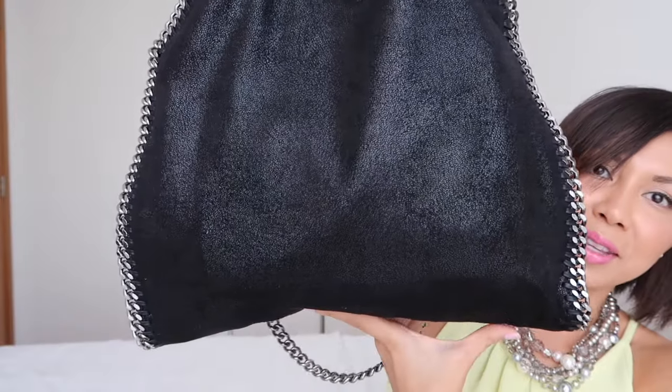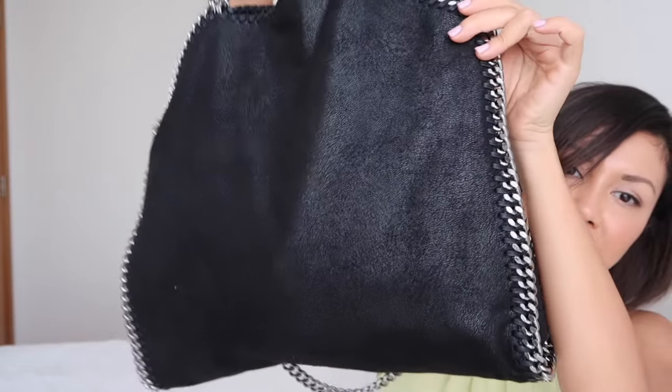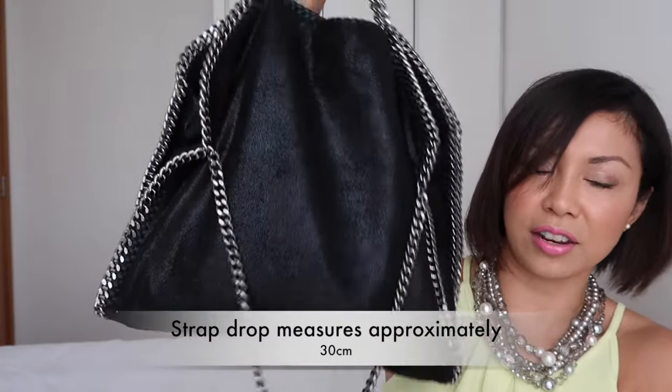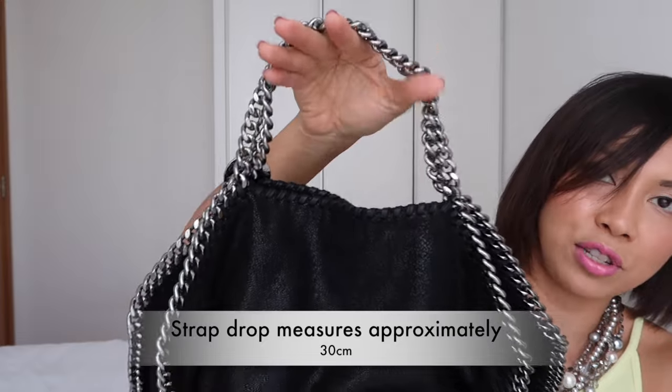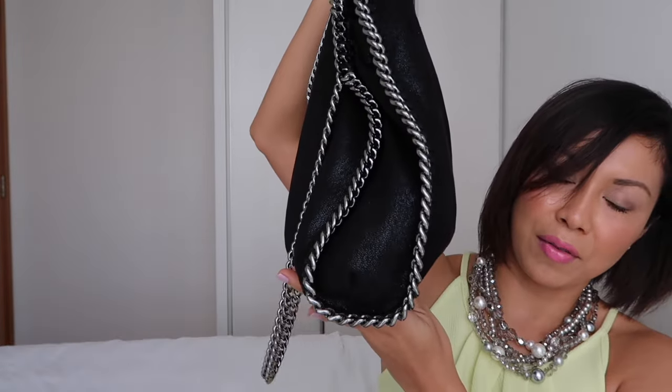You can carry this bag in two different ways — I'll show you that later. Now let's talk about the size. The width is about 38 cm, the height is about 37 cm, the top chain is about 10 cm, and the depth is about 4 cm.